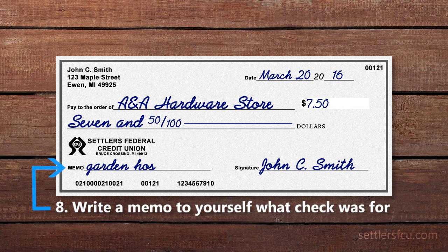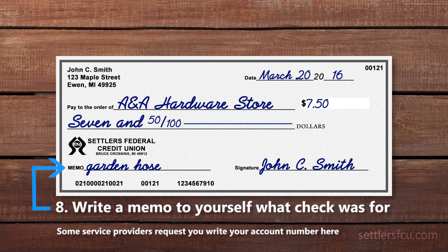If you like, write a memo as a reminder for yourself why you wrote the check. Some service providers may ask that you write information such as your account number on this line.